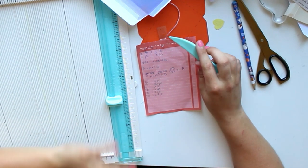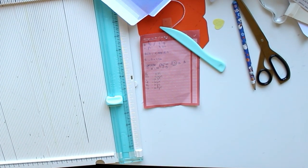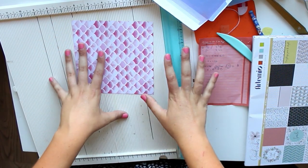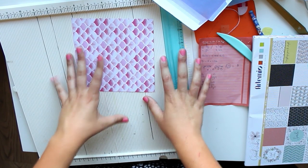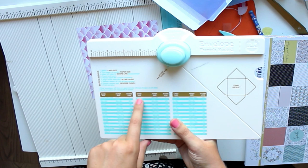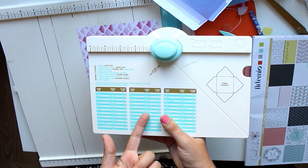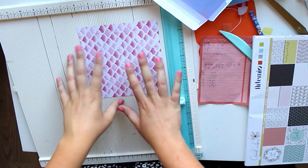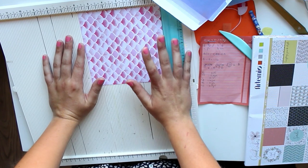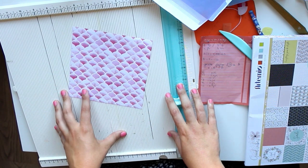I'm going to grab some papers. What this formula does is it takes the size of your paper — so unlike the envelope punch board where you can pick your card size first and then determine the paper size, this formula actually works the other way around: you start with the size of the paper. So at first you do not actually know how big your envelope is going to be, which is a little tricky.